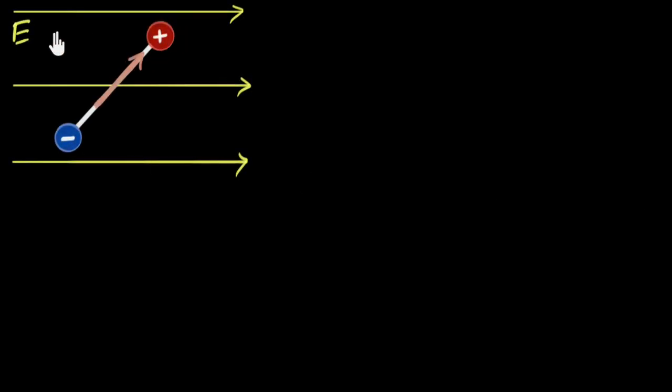When you keep a dipole inside a uniform external electric field, the charges experience equal and opposite forces, and so the dipole as a whole experiences a net zero force. But the two forces make the dipole turn — it'll tend to turn this way — and as a result, there will be a torque acting on it. And what does that torque do? Well, it'll always try to align the dipole in the direction of the field.